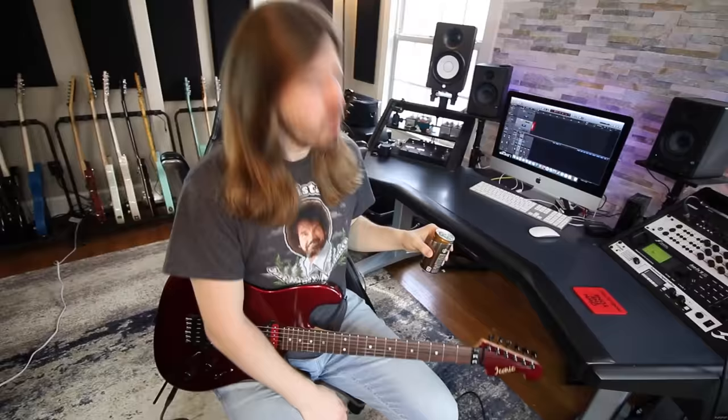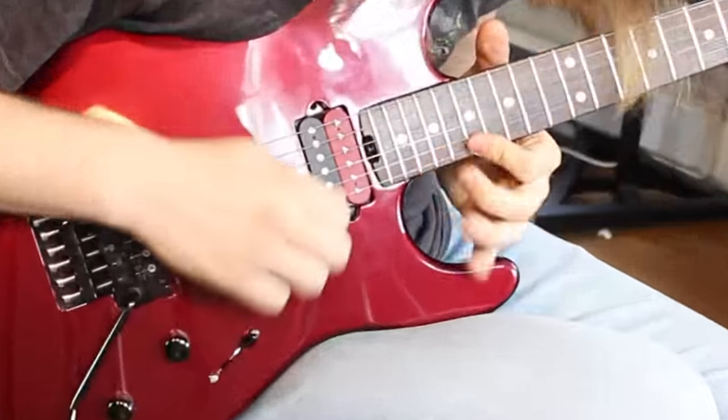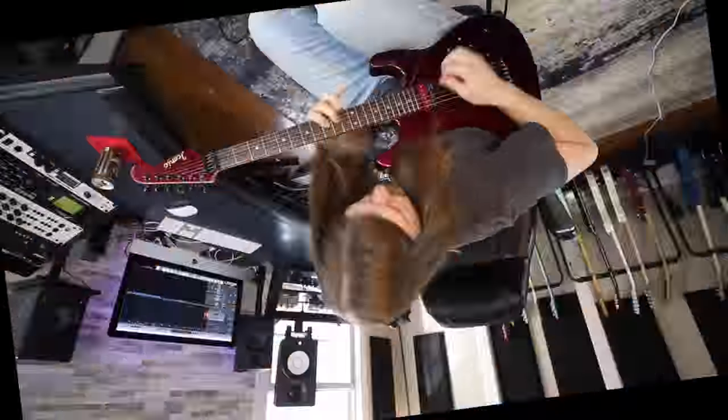Hello there. Welcome to another riveting video about guitar. Heyo, what's up everybody? Welcome back to Starbucks double shot.